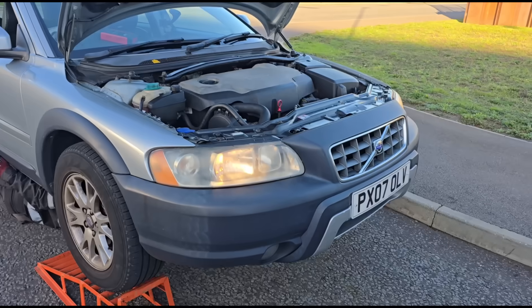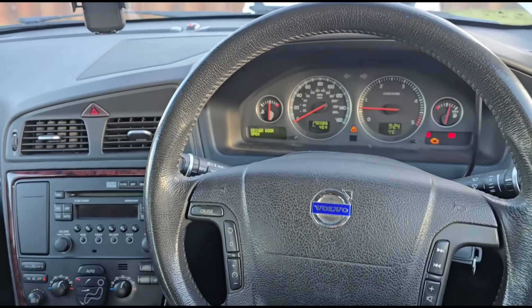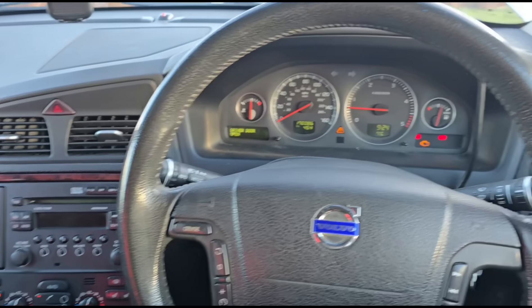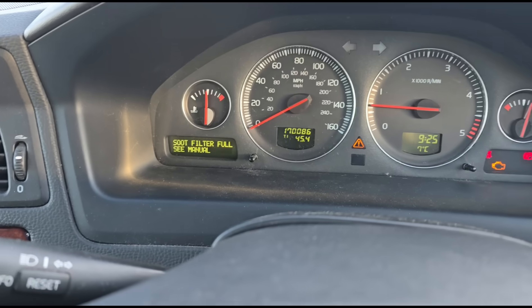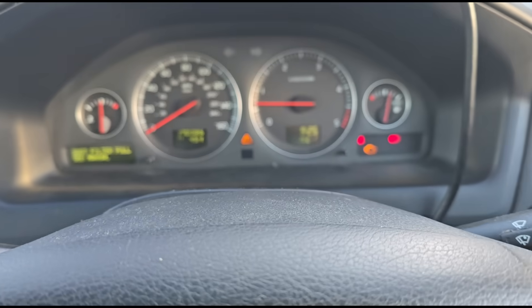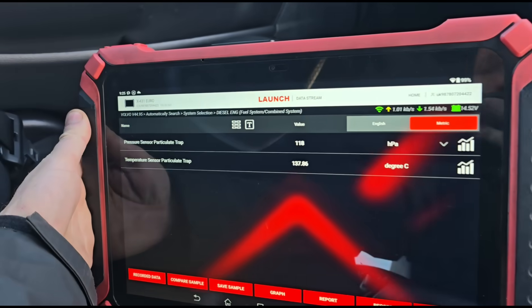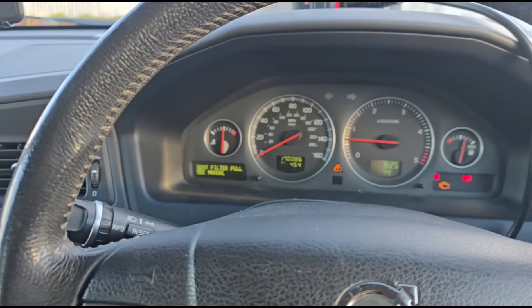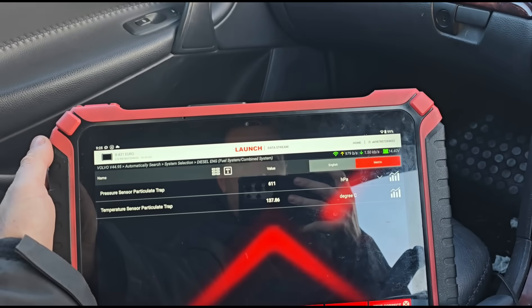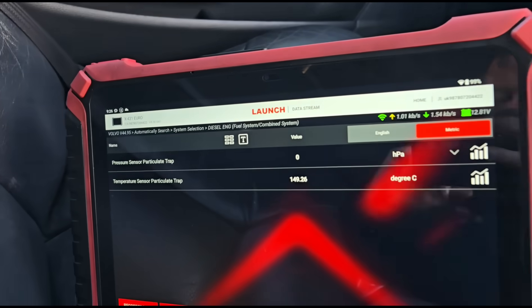It's a 2007 Volvo D5 2.4 — this brings back some good memories, I had one of these maybe 15 years ago. We've got a message on here: soot filter full, car is in reduced performance mode, engine light on, very slow going up hills. It's a manual which makes it a little easier to cope with the power loss. It's at 170,000 miles. Looking at live data, we've got around 120 to 130 millibars of pressure on the DPF at idle, and holding revs at around 3000 rpm we get up to around 600 to 650 millibars.